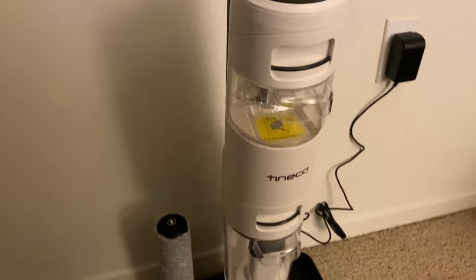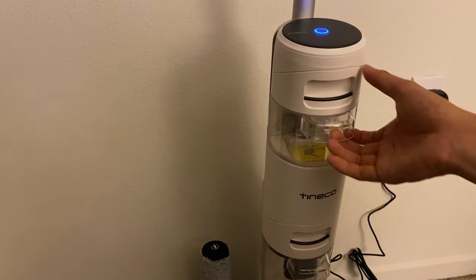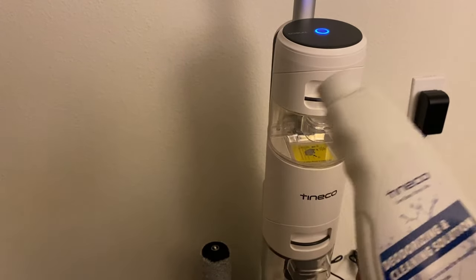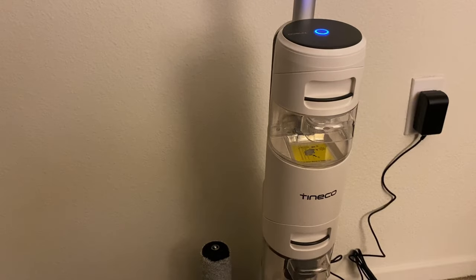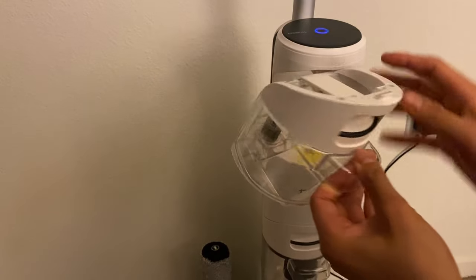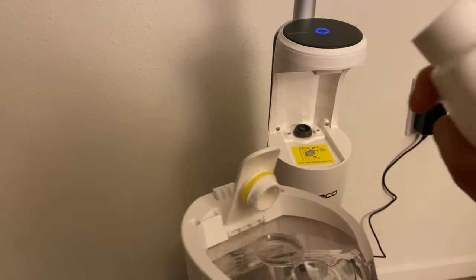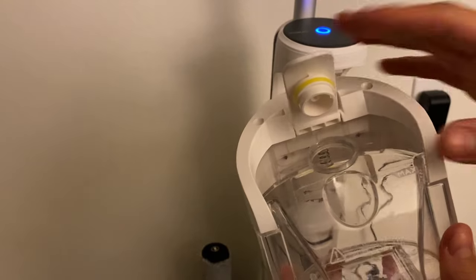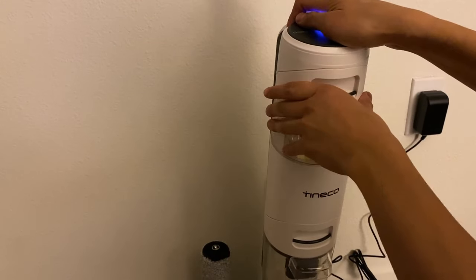Next, we have the cleaning solution tank. So this is what it looks like right here, and then you go ahead and pour this into it. This is the cleaning solution. And to take this out, you're going to go ahead and press this button, and it loosens like so. And then you're going to lift this up, and pour the cleaning solution into this little hole right here. And then when you're done doing that, close it, seal it, and then just fit it in like so.